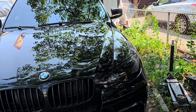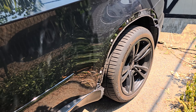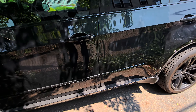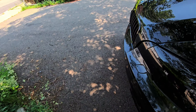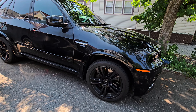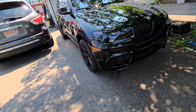We bought an E70 X5M with a bit of a catch. You can see that there, and that there — cosmetically it's not too horrible. Paint looks decent, it does need a buff and whatnot. It also rides rough and has a couple issues — needs some computer coding stuff. It does have catless downpipes.